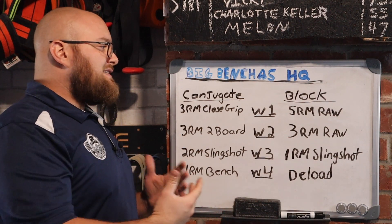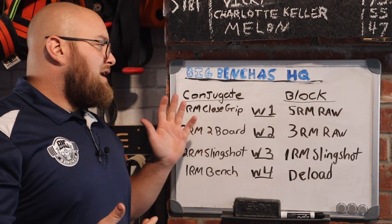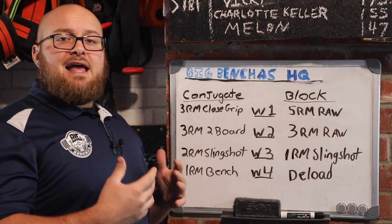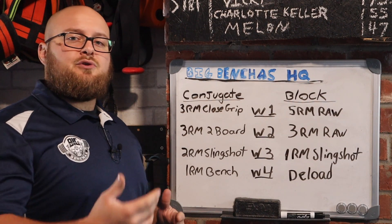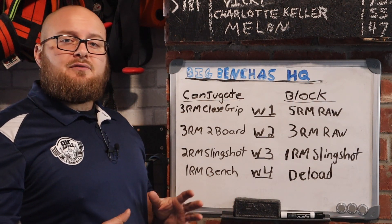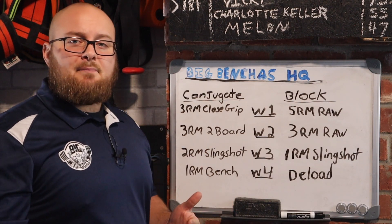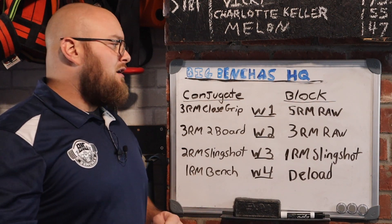So what can we get away with? This is how I like to implement heavy benching on a weekly basis. When it comes to the conjugate system or block periodization, it comes down to variation. Variation is what is going to allow us to train at max effort but give ourselves a slightly different stimulus so that we don't accumulate burnout — it's not quite the same movement, we're switching up something along the way.